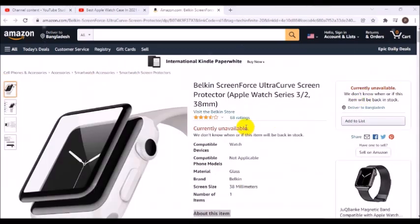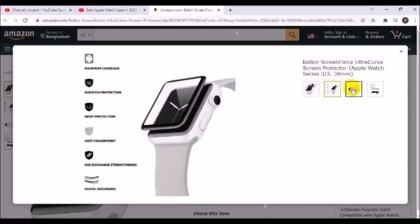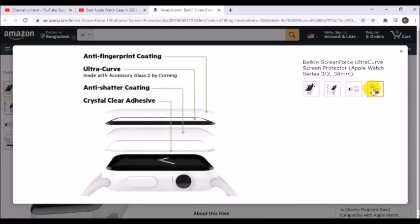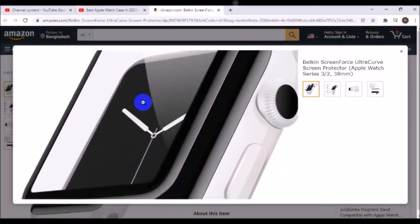Pioneer in technology and innovation for over 30 years. Protects Apple Watch from scratches, drops, and other damage. Curved shape provides a close fit to the screen for maximum coverage, offering maximum scratch resistance. Real glass material maintains the tactile sensation of your Apple Watch screen — so clear you won't even notice it's there.